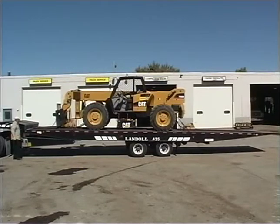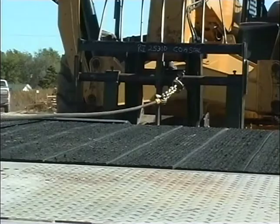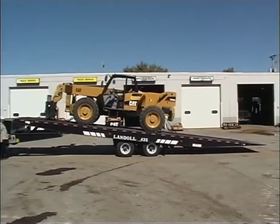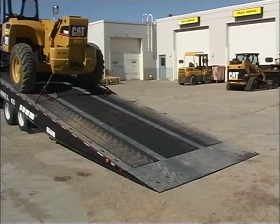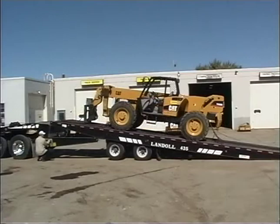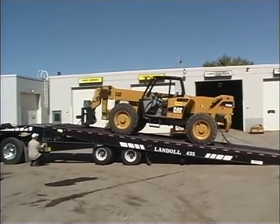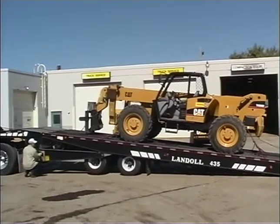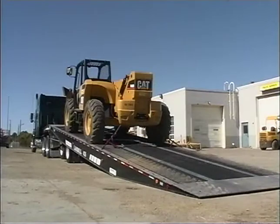Now slowly raise the trailer deck to full tilt position or until the approach plate rests firmly on the ground. Remember to incrementally reel out the winch cable as you raise the deck. Once the trailer is in full tilt position, the approach plate should contact the ground. If it does not, move the undercarriage forward just enough to initiate ground support for the approach plate. Again, alternate between lowering the trailer deck and moving the undercarriage forward. Keep the weight distributed between the approach plate, the undercarriage, and the fifth wheel. The trailer is in position to unload when the undercarriage is as far forward as it will go and the approach plate is resting on the ground.